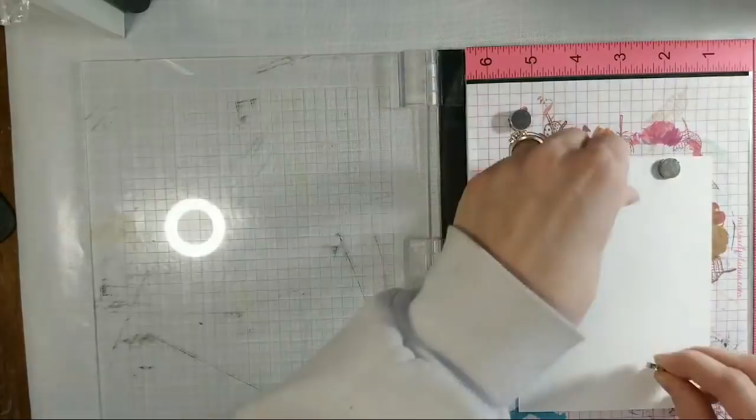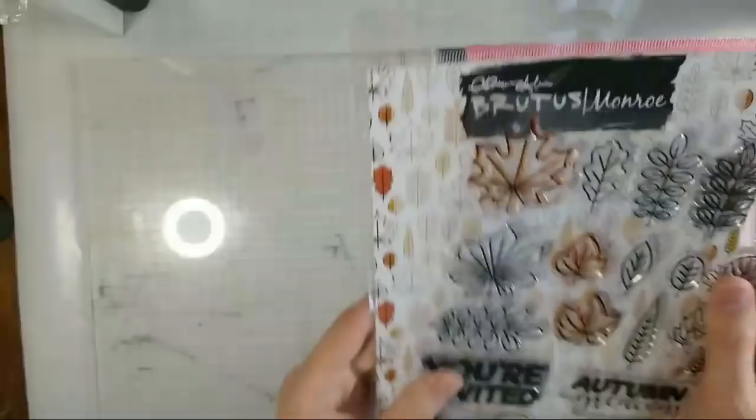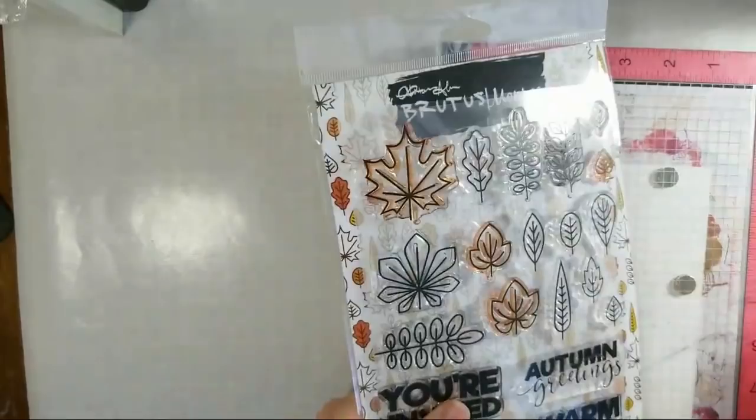I wanted to play around with my Brutus Monroe Aqua Pigments, and I have an idea for this new stamp set that they have out. This one is the Autumn Sunrise — I believe it's included in the new Inspiration box. I have the stamp set and I have an idea that I want to try. I love watching people do live too, so I'm trying to get that going on my channel. What I'm thinking is I want to do a stamped pattern on my Aqua Pigment paper.